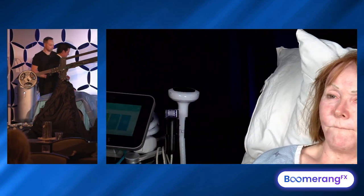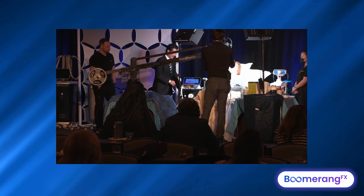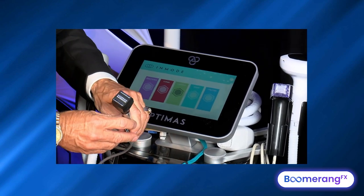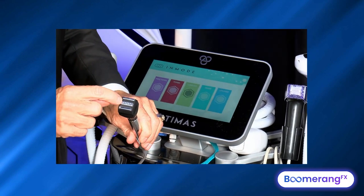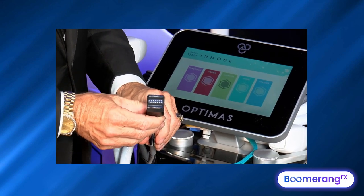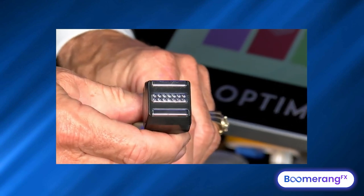This is the Optimus system. We've already looked at the Lameca. Now we're going to go to the RF plugs in the back and use this little device called the Forma. This is what the Forma looks like. There are smooth electrodes — 14 of them, seven on one row and seven on the other — and the RF flows from positive to negative.